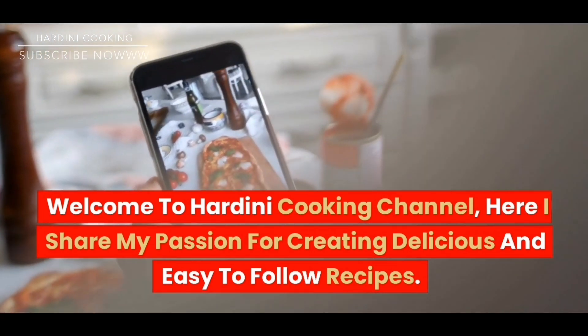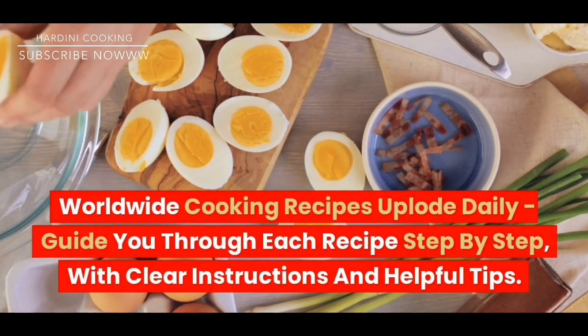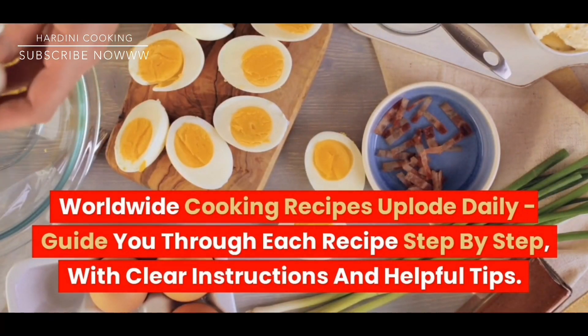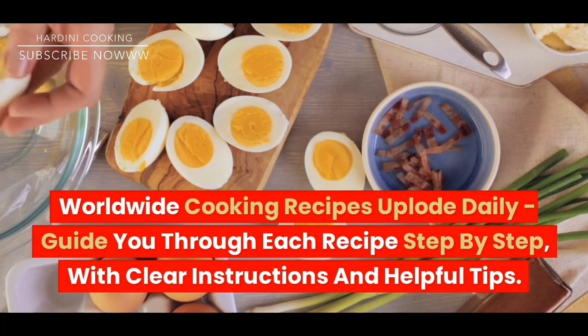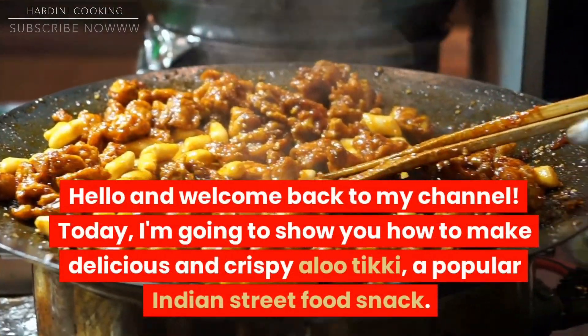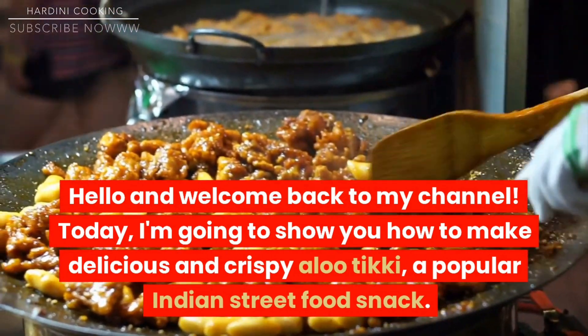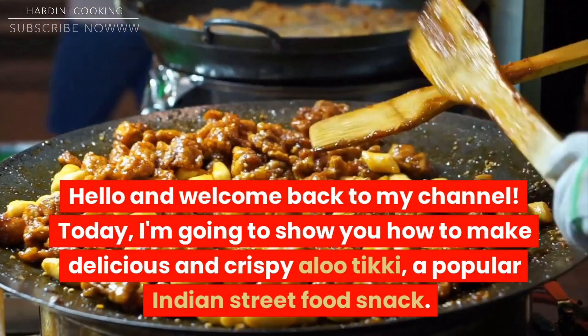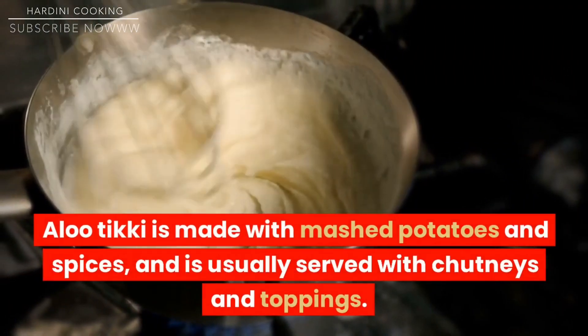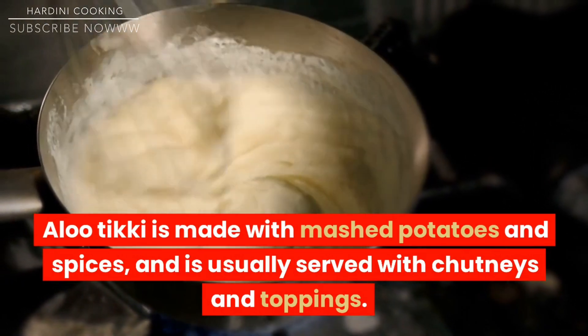Hello and welcome back to my channel. Today I'm going to show you how to make delicious and crispy aloo tiki, a popular Indian street food snack. Aloo tiki is made with mashed potatoes and spices, and is usually served with chutneys and toppings.